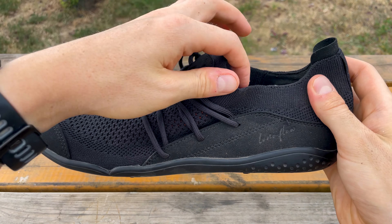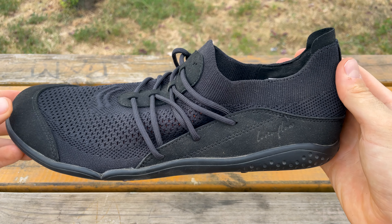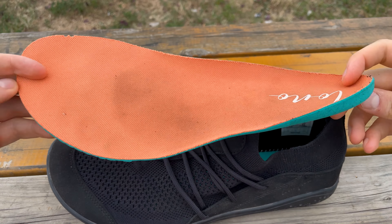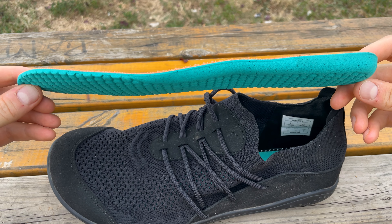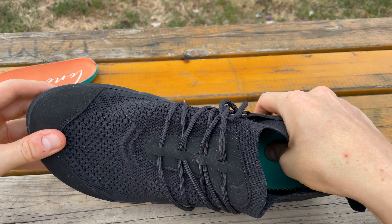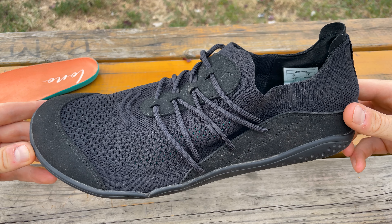The collar of the shoe is a nice stretchy fabric which gives them that slipper-like feel. Each part of the laces you can tighten or loosen. The shoes do actually come with a thin insole inside — it's biodegradable as well, and you can keep it in or not. There's a little bit of cushioning but nothing to detract from that ground feel.